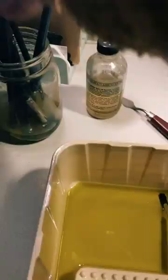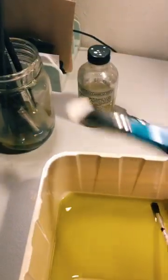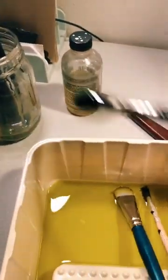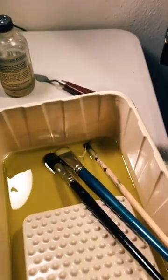It keeps them horizontal on an angle, sitting in the oil so they don't harden, but also preserves the tips so that the bristles don't get smooshed over time and you end up with ruined brushes.